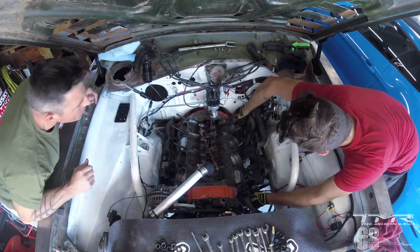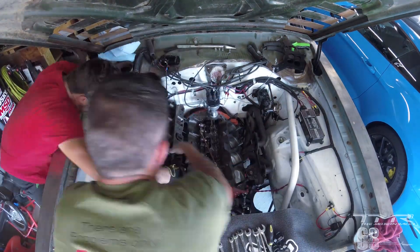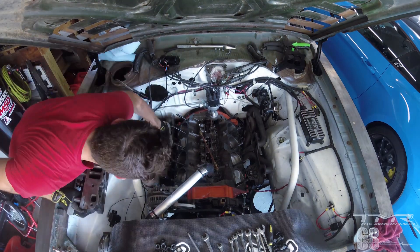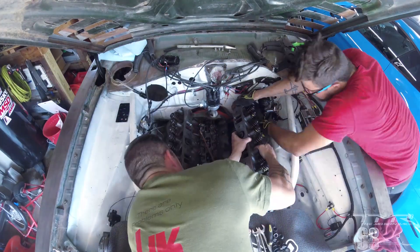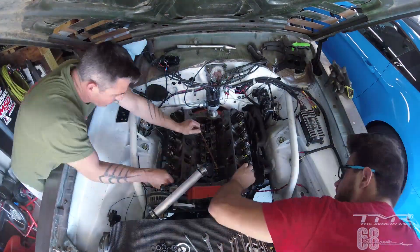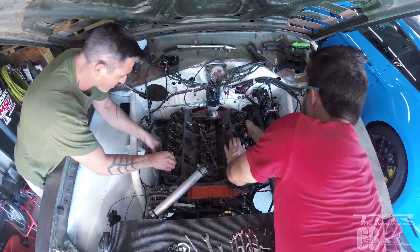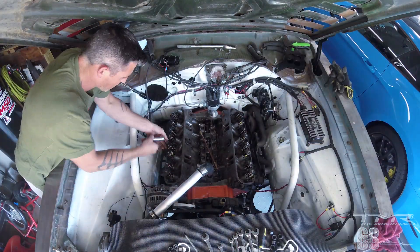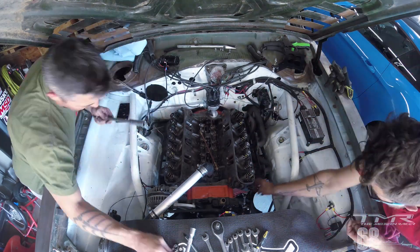On avait retiré les écrous que j'avais laissé sur les goujons, on a mis les deux nouveaux joints de culasses. On commence par la culasse côté passager, après avoir refait les culasses avec les nouveaux ressorts de soupape. J'avais modifié quelques petites extensions qui me gênaient pour passer les collecteurs. La pose est déjà beaucoup plus simple que le démontage — le démontage on avait passé quasiment une heure à tout enlever, là la pose en 3 minutes c'était fait.